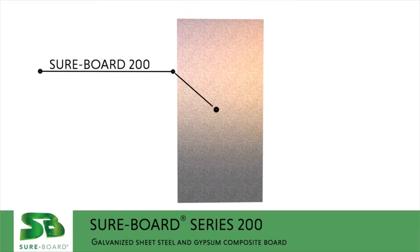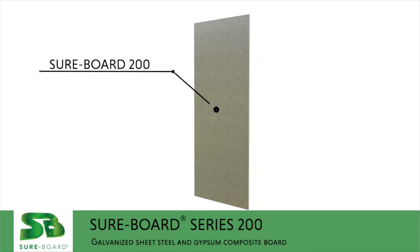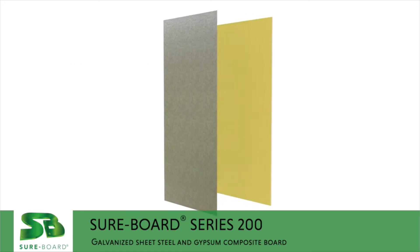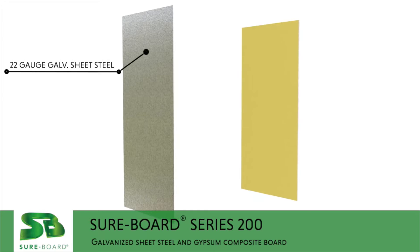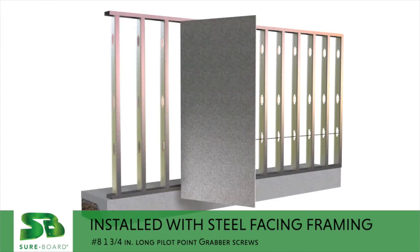Sureboard Series 200 is a labor-saving and efficient shear wall solution for metal stud framed walls, made up of a strong 22-gauge galvanized sheet of steel laminated to any gypsum sheathing panel. Panels are installed with the steel facing the framing.